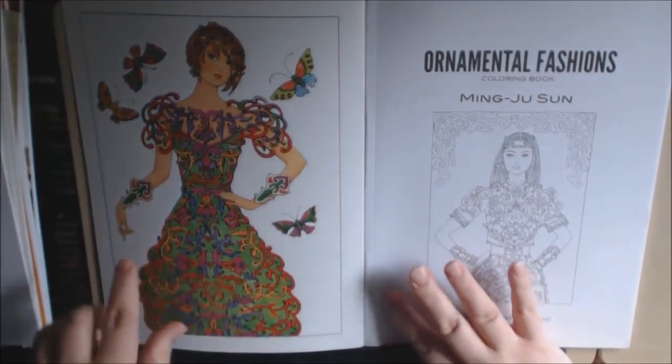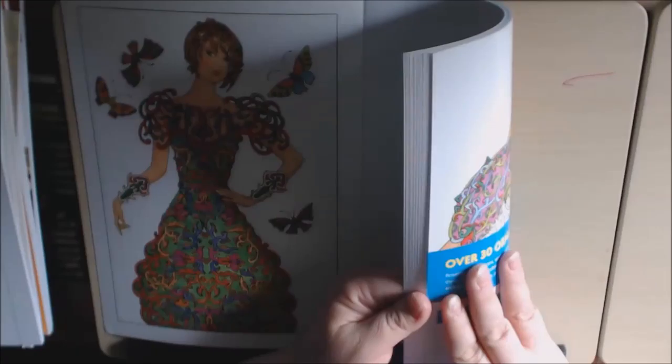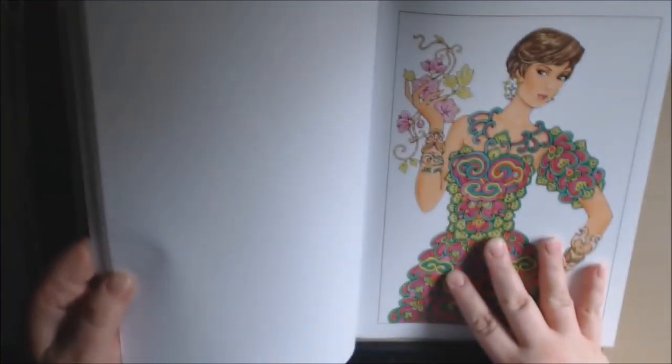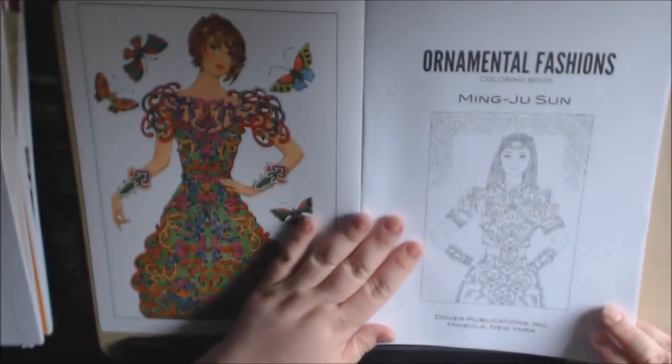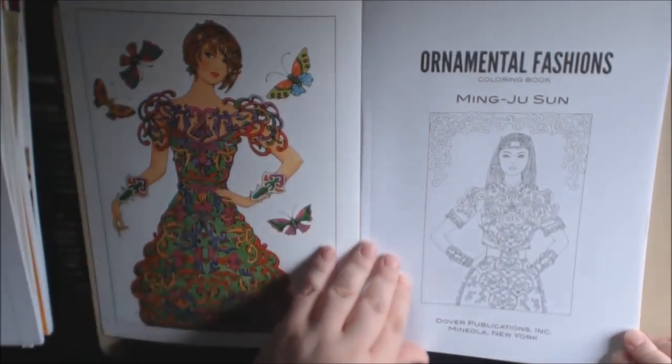Like all Creative Haven books, you have the covers colored — it's colored on the front cover and also on the back cover. Kind of a little guideline for you, which is really fantastic. They are single-sided and are perforated.